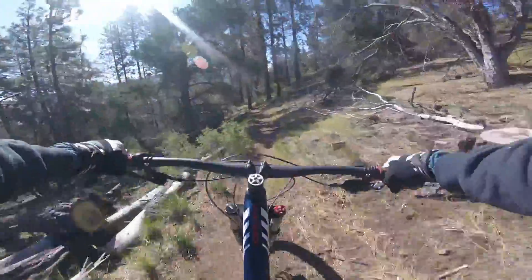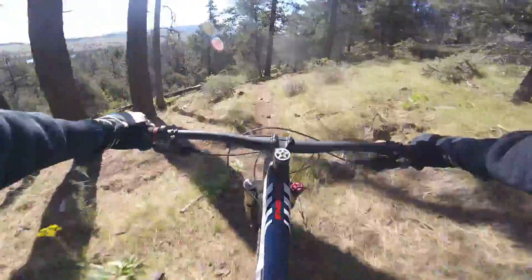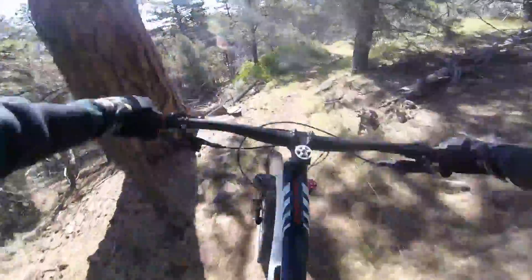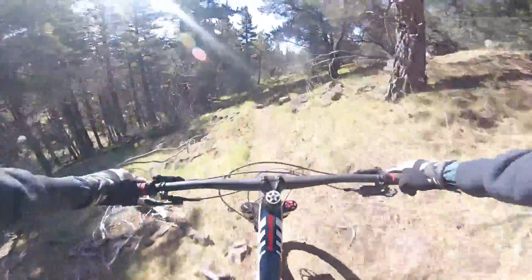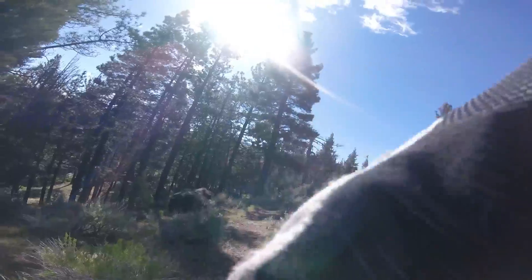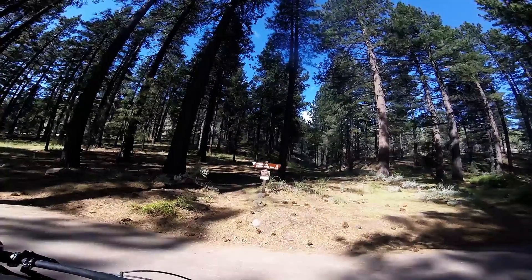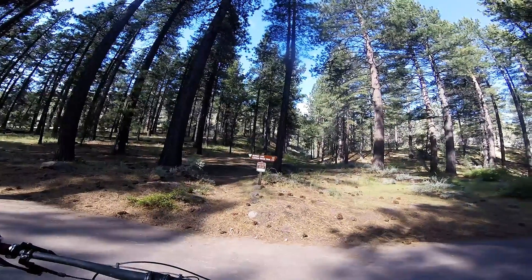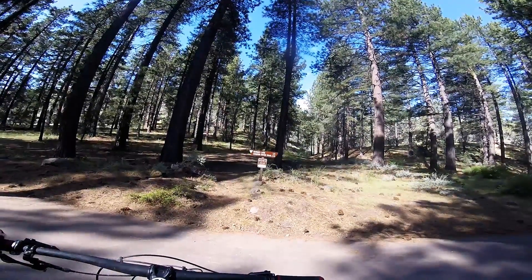That one's always fun — sneaks right up on you. It's probably my funnest, fastest little section I've got around this whole lake. It finishes up miles and miles of various loops that I have tied in around here, and I'm still working on more. Hope you enjoyed — thanks, bye.